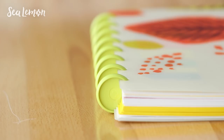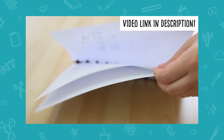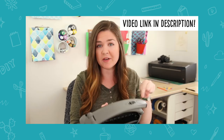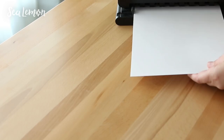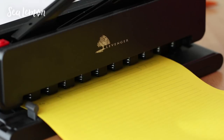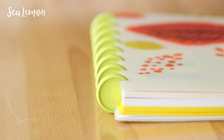Currently I am using this top-bound notebook that I made for myself, and this is actually an updated version of what I talked about in a previous video when I was first exploring the disc-bound system. I punch everything with the Levenger leverage punch. This notebook fits 8.5 by 11 inch paper and I actually prefer a top-bound notebook — it makes me feel like I have more space to draw on and I don't feel like the binding gets in the way of my right hand.